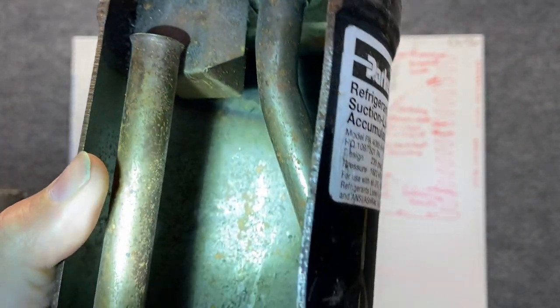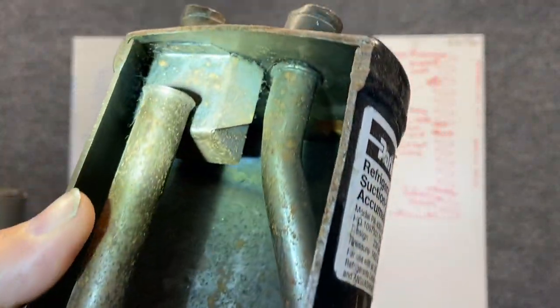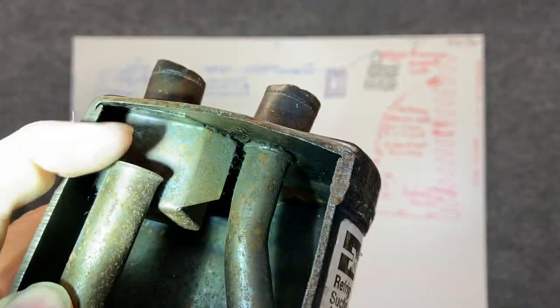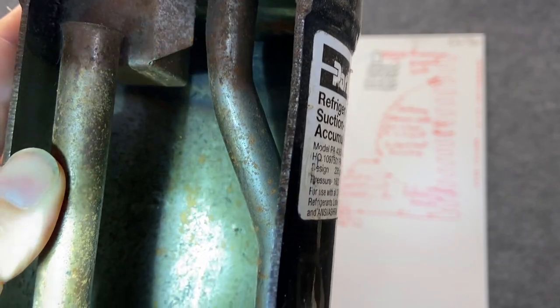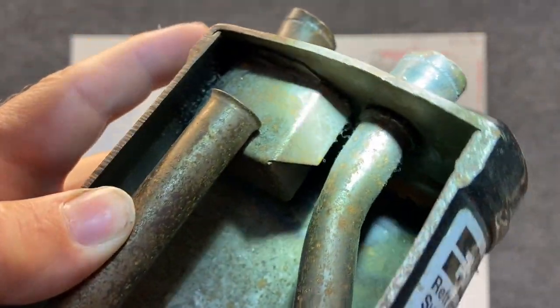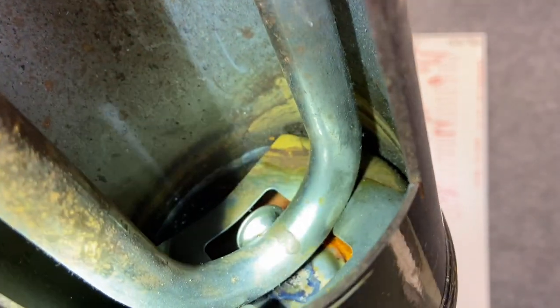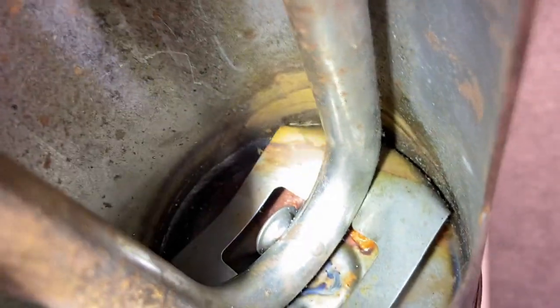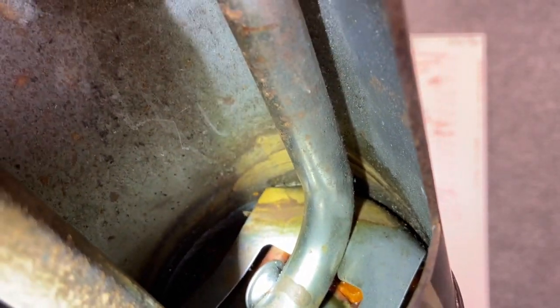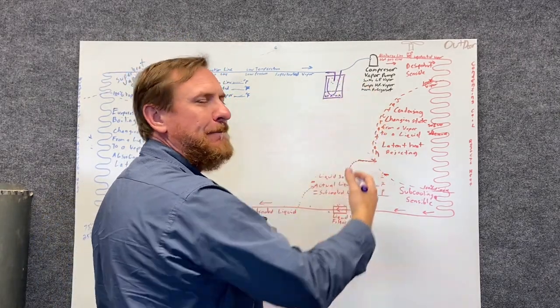The refrigerant comes in at this port and falls straight down to the bottom. When it comes out, we're pulling vapor from the very top. Notice how the outlet pulls all the way down to the very bottom before coming back out. The question is, if we only need vapor, why are we pulling it all the way down? Well, there's a little disc with a hole — an orifice — and that's really important. We're also going to end up with oil down here, and we need to make sure we get the oil back to the compressor.